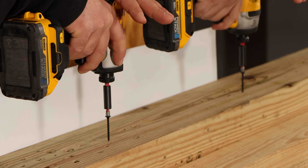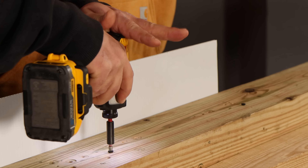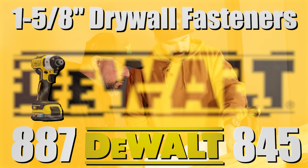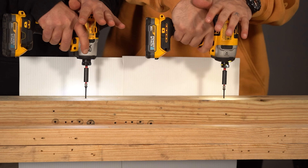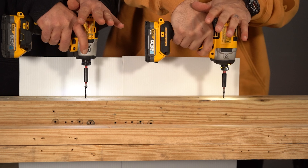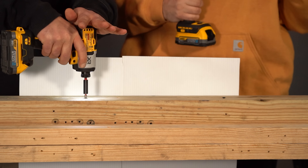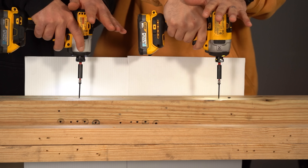Ready? One, two, three, go. I'm standing a little proud — it stalled out on me, but I didn't give it a second push. You don't have to necessarily — just hold it down tight. Let's do it one more time. One, two, three, go.